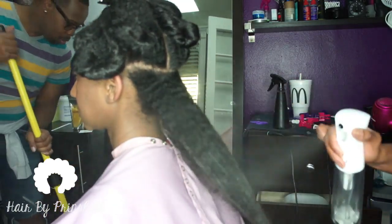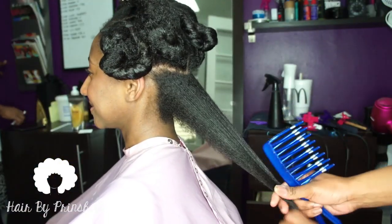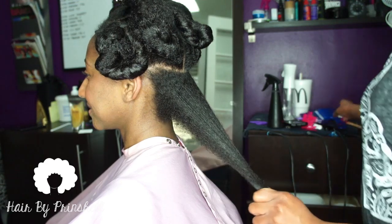I apply a lot of heat protectant, then comb it through and blow dry. I repeat the same process with every section.